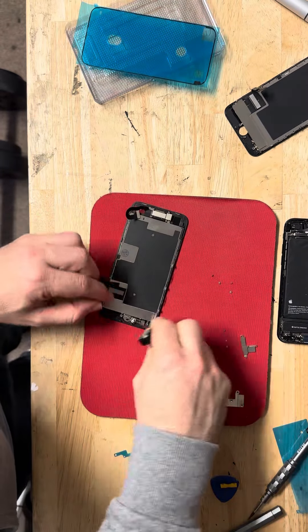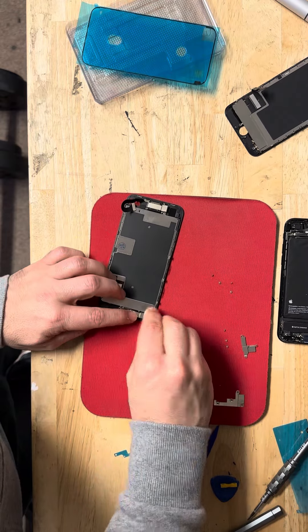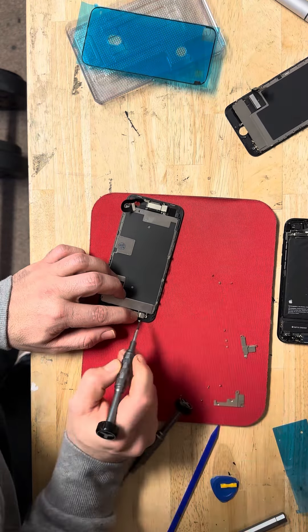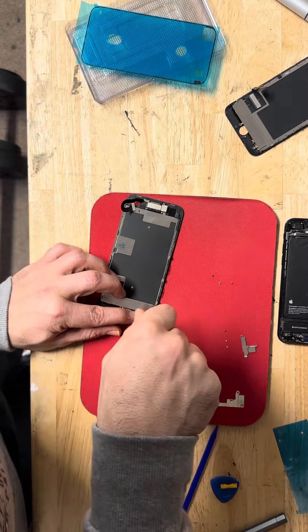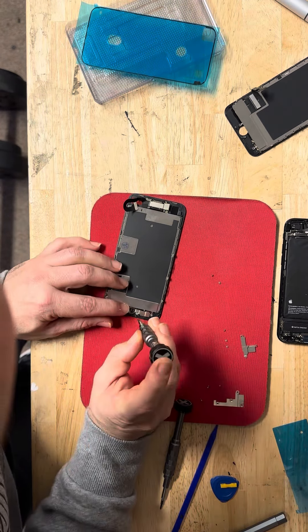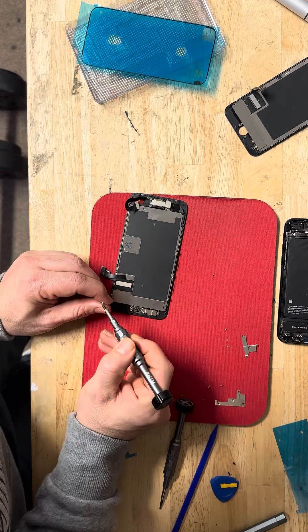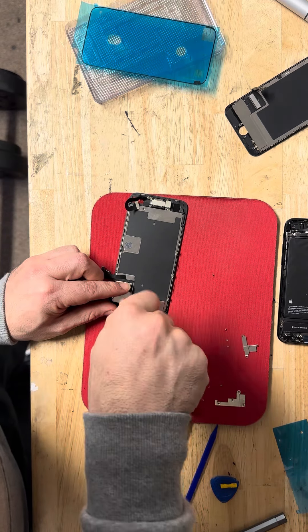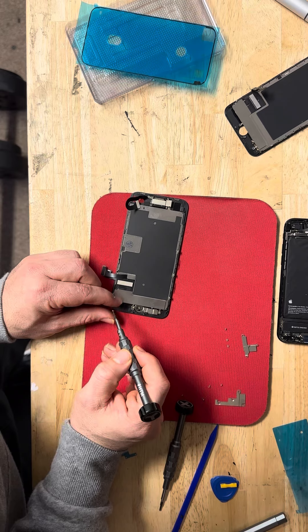Okay, now you have to put the home button tray. This way there are four screws again — that's one, that's two, three, and the last one.